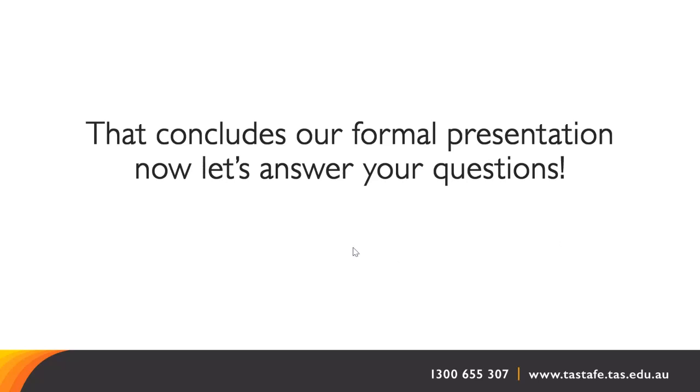What is the general age range for students in these courses? We have people from 16 to 78.